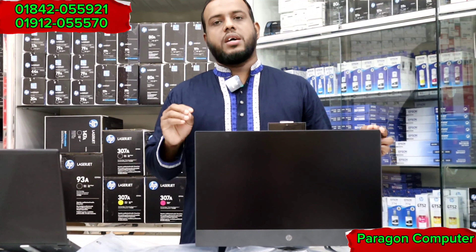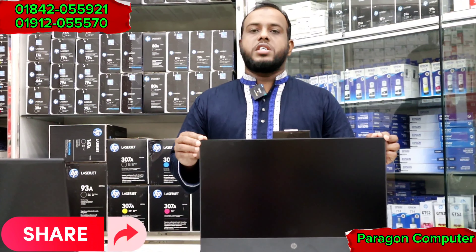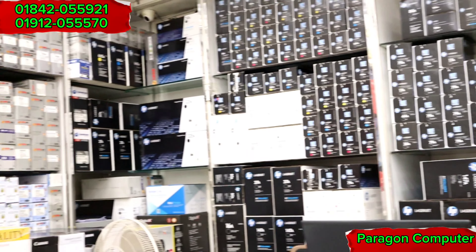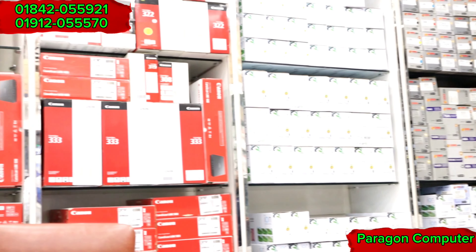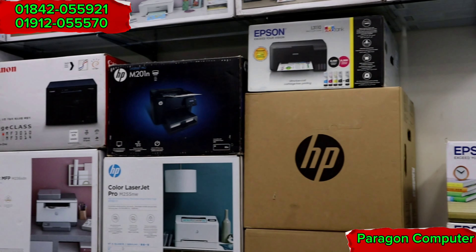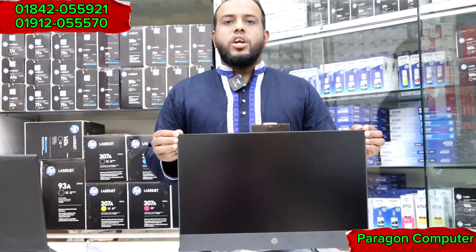We can purchase an A111 printer, monitor, toner, scanner, document scanner, flatbed, and ADF scanner. We can purchase A111.